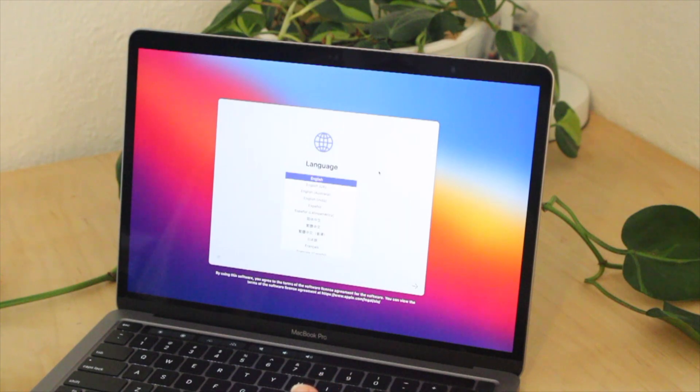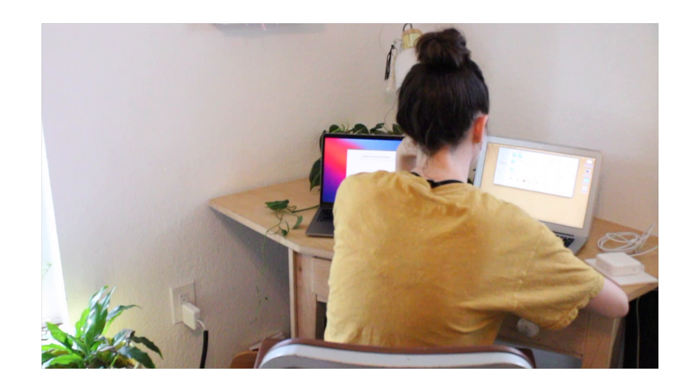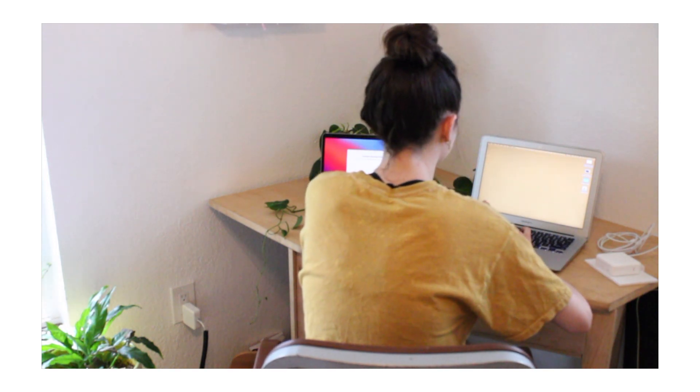Once my new computer turned on I started filling out all the basic information, and then I attempted to transfer the information from my old MacBook to my new one, but that ended up not working out.